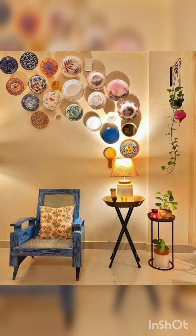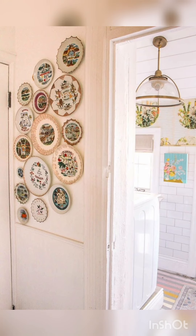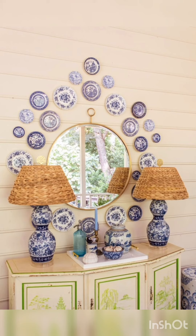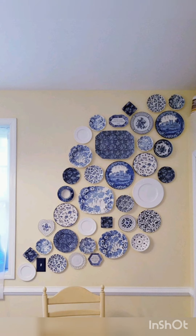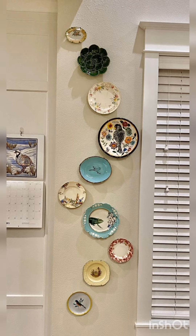Decorative plates have even more potential than baskets because they are usually painted and you can create different combos with them. They can be arranged symmetrically or asymmetrically on a wall, or cascading from one to another. And if you think that plates can fit only a kitchen or dining room, you are mistaken — decorative plates can be a nice idea for almost any space. Let's have a look.